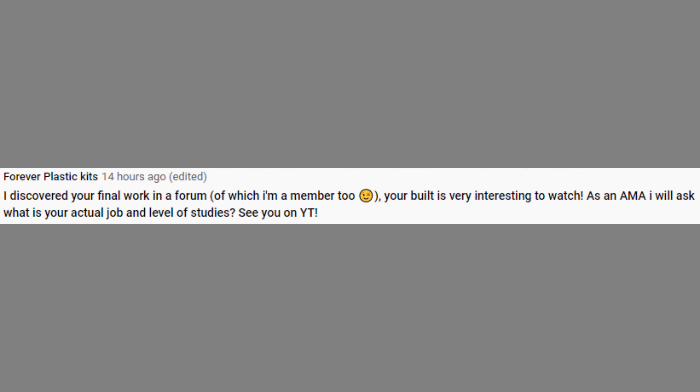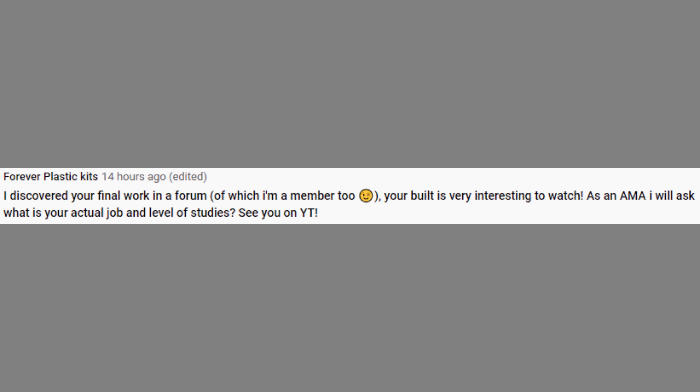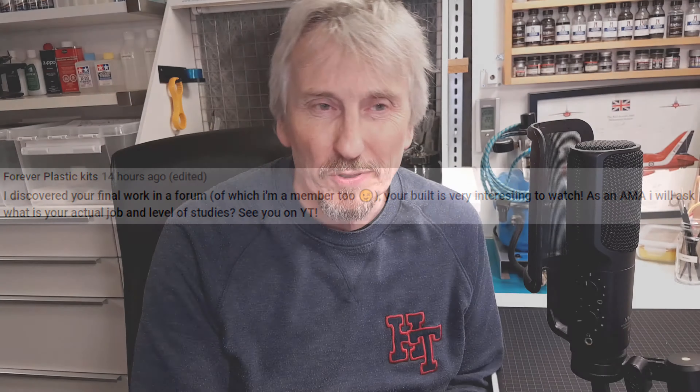That kind of leads us into the first question, which is from Forever Plastic Kits. He asks: what is your actual job and level of studies? So if we start with the studies, I basically hold a bachelor's degree in electrical engineering.